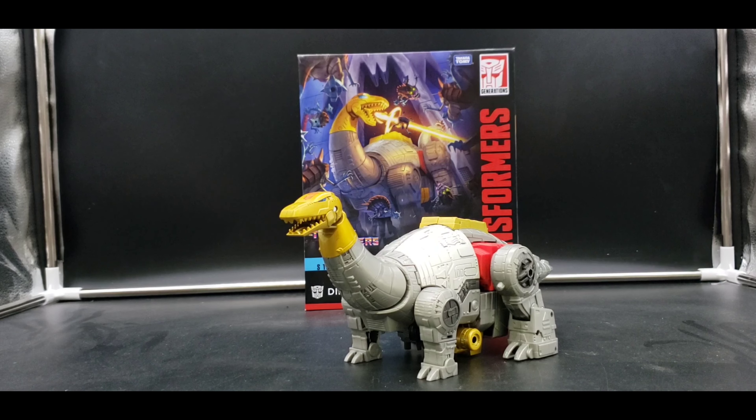Other channels do comparisons and have everything ready. I don't always have everything ready except for the figure I'm looking at, so that's pretty much why I skip comparisons. I like to get into just the basics of the figure itself and give you as much of the figure as possible. So getting on with it — we are looking at Studio Series from Transformers.